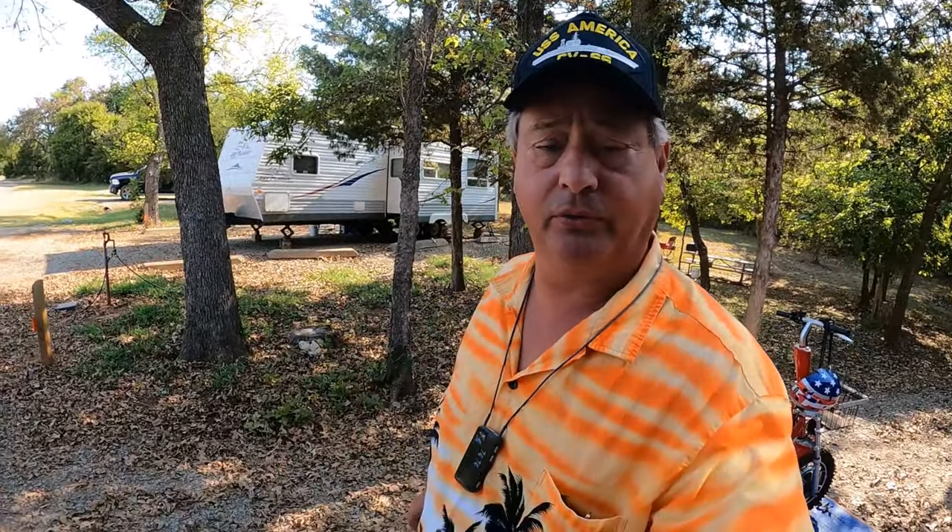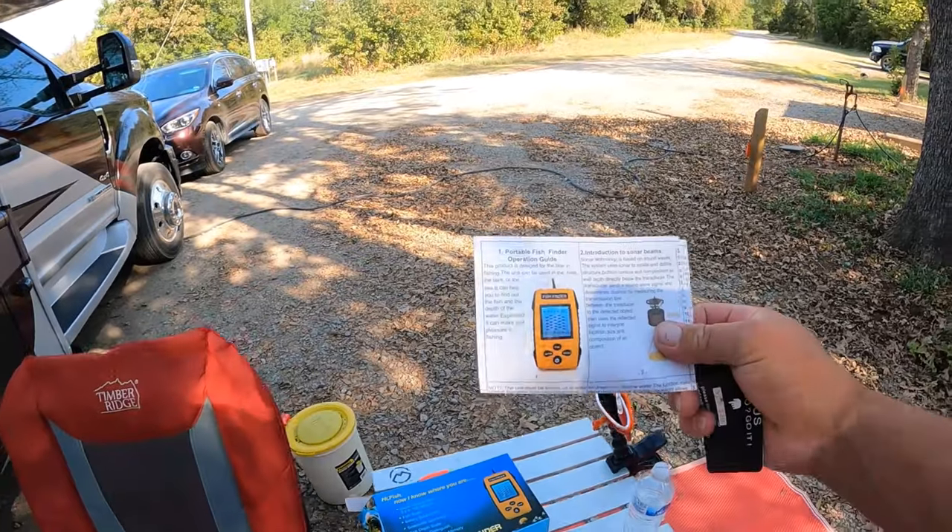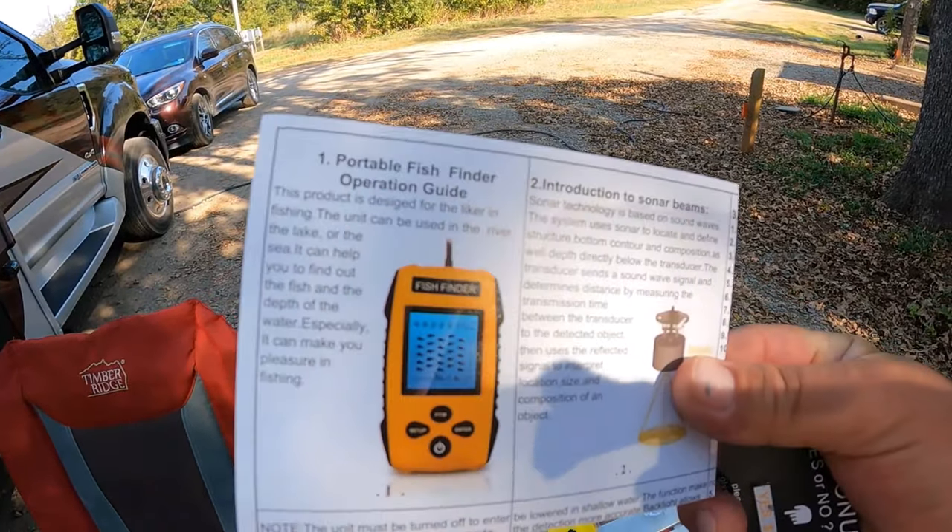I've already opened the package because I needed to read the instructions, and it does come with a reasonably understandable instruction manual. You can't beat that with a stick.